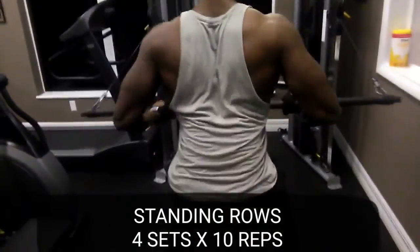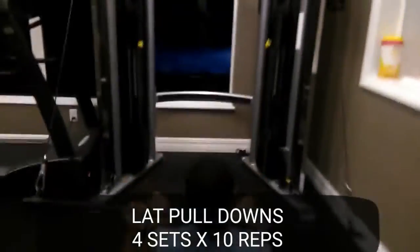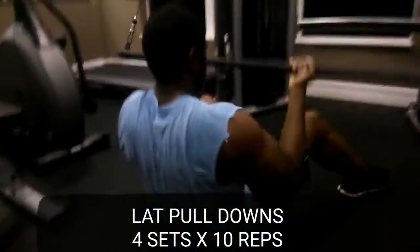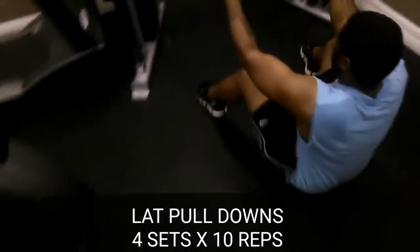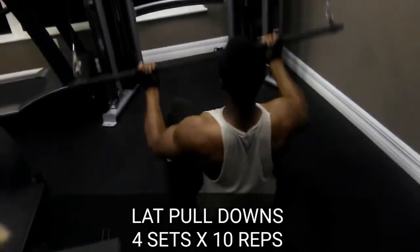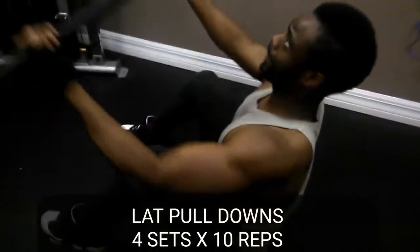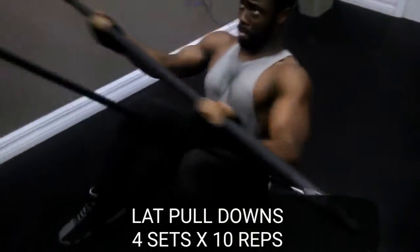Then we moved into traditional lat pulldowns, but done supinated — underhand grip — so we get the lats more than overhand, which engages more of the shoulders and traps. When you do them underhand and keep the focus on bringing the bar to the lower chest or sternum area, you'll get way more lat activation. It's something I feel and clients of mine have felt better doing it that way.